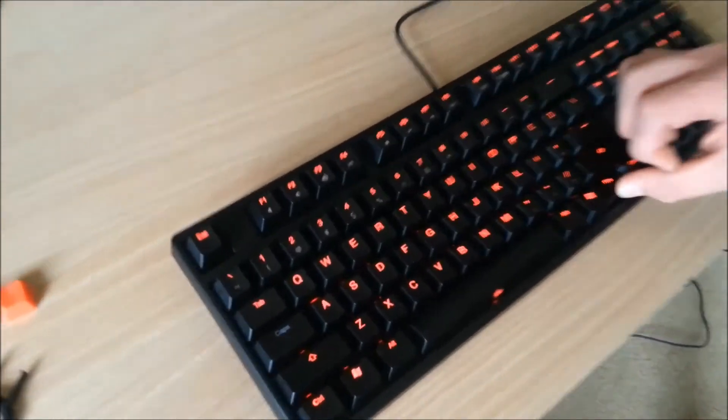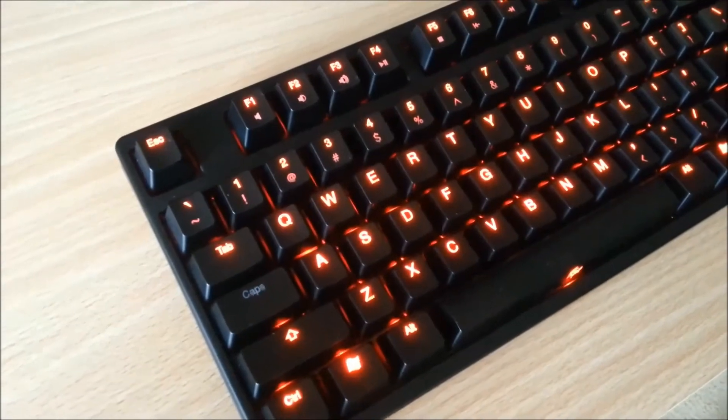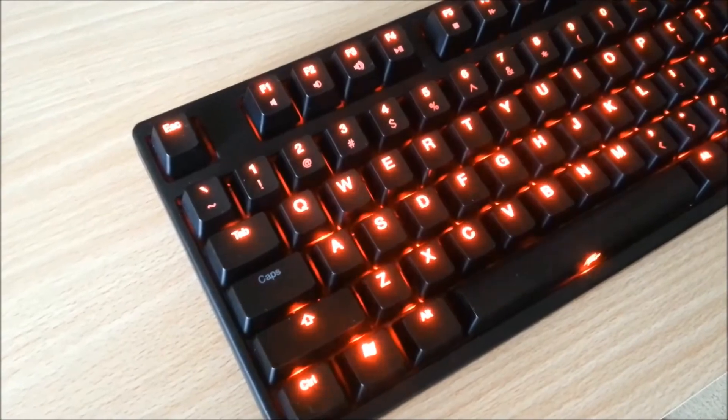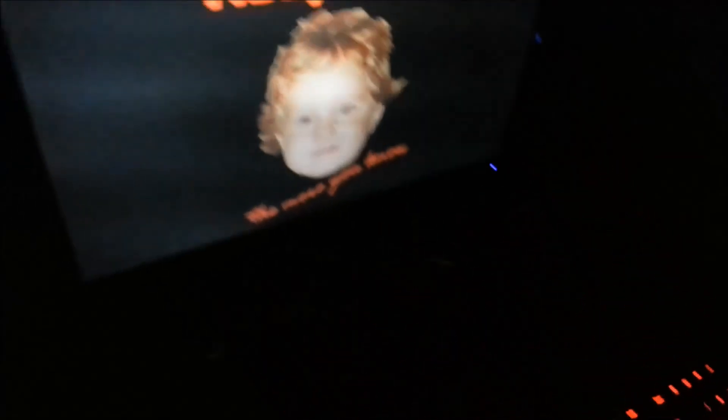I'll show you all the different brightness levels. This is the lowest, then the second, third — which is where I'd have it — fourth, and then it just gets insanely bright. So that's the brightest level. Cycling back down: fourth, third, second, first. I think if you're in pitch black the first level would be good enough — you don't want to burn your eyes out, but I'd probably hover around the third. If you press caps lock, the light comes on for caps lock, same with num lock and scroll lock.